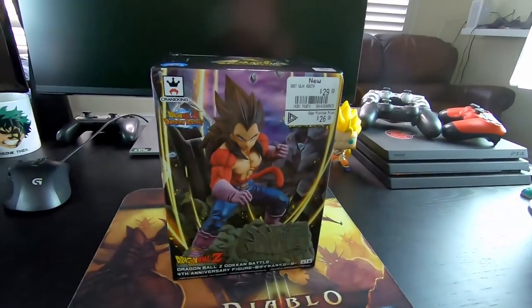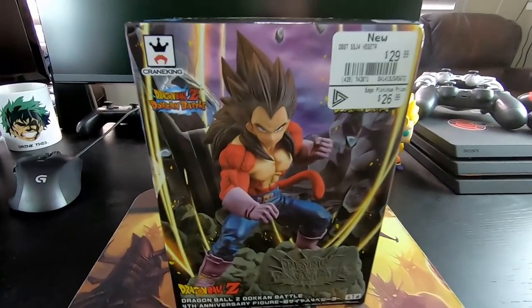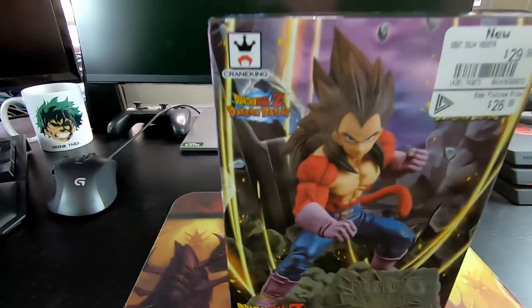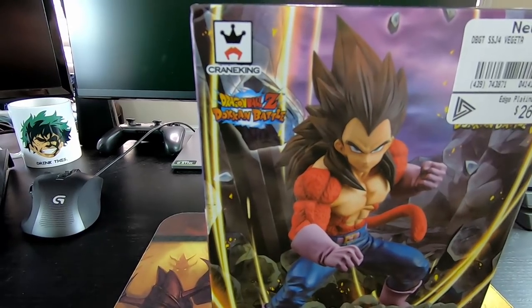So I was about to leave the store, but just before I walked out, I saw this bad boy just chilling there by himself beside the cash. A couple things: number one, it's a Super Saiyan 4 Vegeta figure, which alone is basically an instant buy. But then I also noticed it's a Dragon Ball Z Dokkan Battle-themed figure. For someone like myself who has an entire channel dedicated to this game, that's just extra exciting.